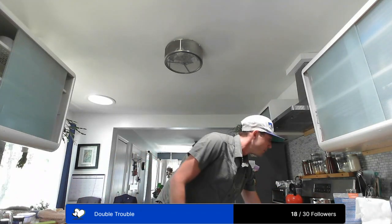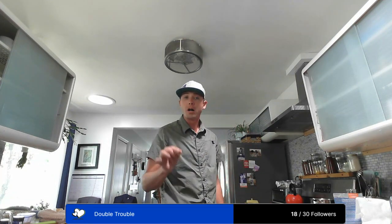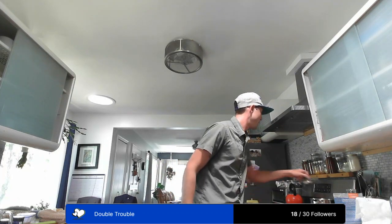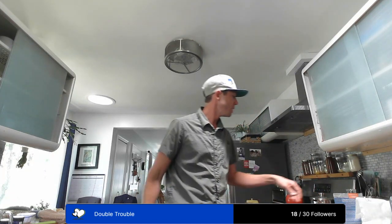We want it to come to a boil, and then we're going to add the DME — dry malt extract — to it. That's the sugary, sweet wort that's been dehydrated to a powder. All we're doing is creating a mini beer.